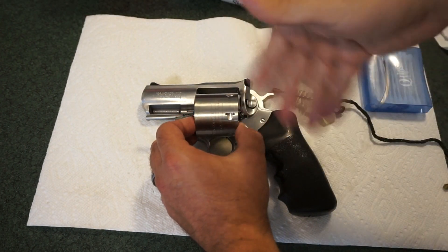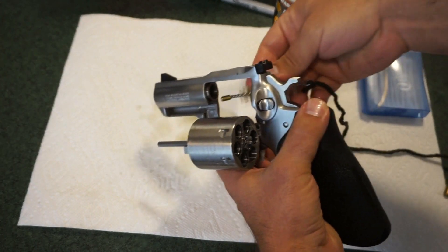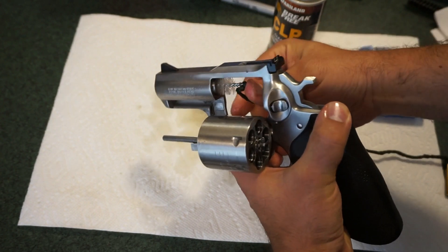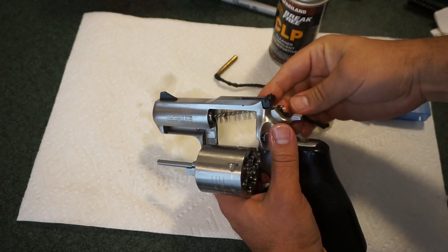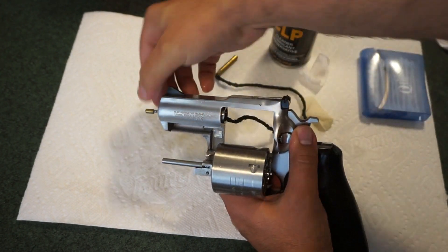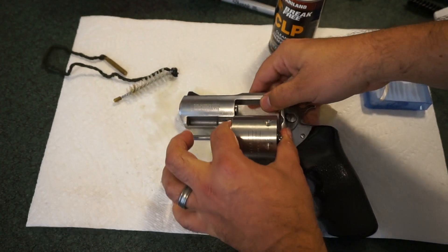Now let's go ahead and clean out the barrel. Take the bristle brush and push it through. The nice thing about this pull-through brush is that it goes right through. If you have a bore snake it'll have basically the same effect. I prefer to go through from the rear on these barrels — all taken care of.